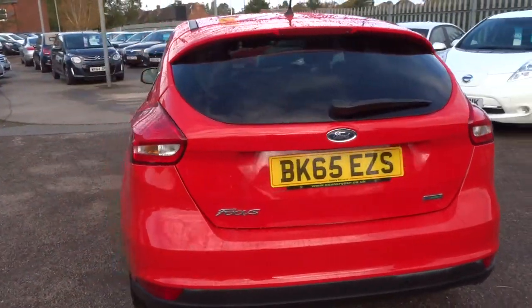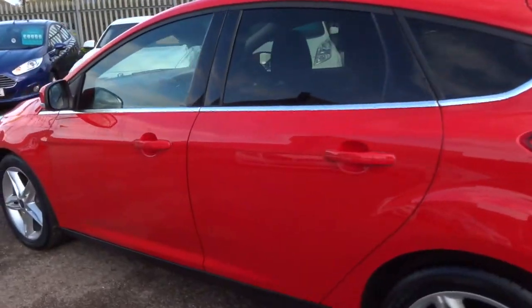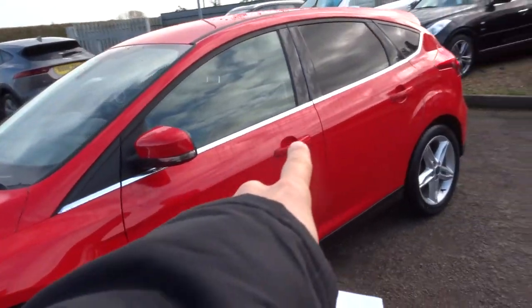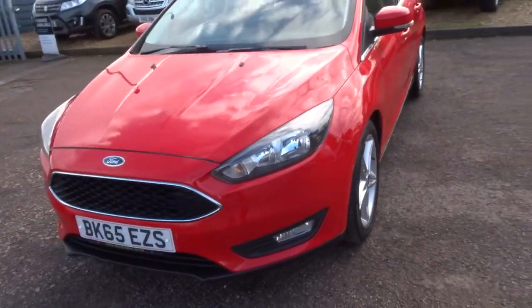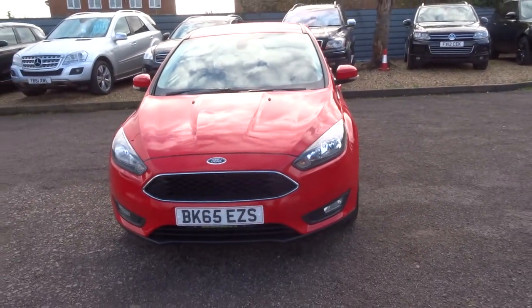There's plenty of spec on the car — I'd recommend having a look at it through the website at countrycar.co.uk. We've got this chrome that contrasts around the door frame as well, and the front grille which is really nice — it really makes the car look the bees knees. Let's head to the back of the car and work our way in.